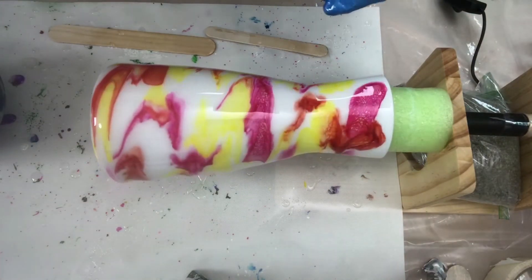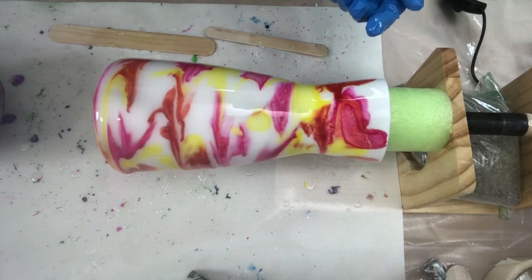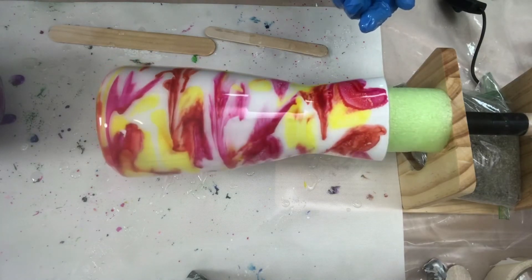Oh, this one's so pretty — love it! I will come back and show you the end results.